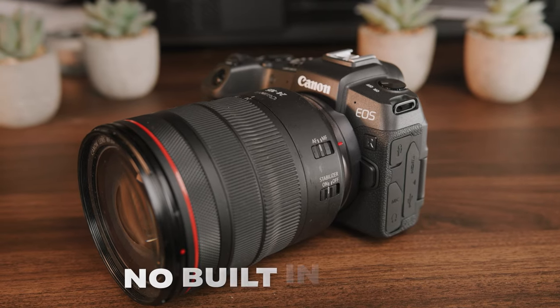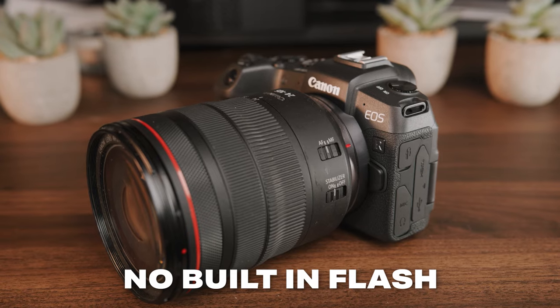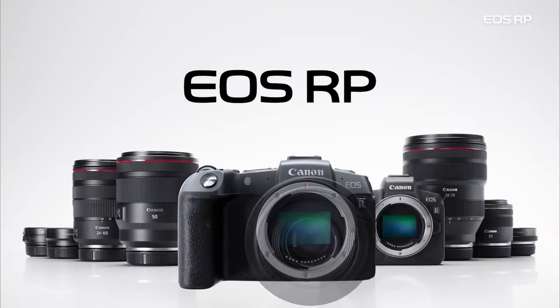Another thing to note is that this camera does not have a built-in flash. Usually beginner cameras like this do have built-in flashes, but because of who this camera is made for, a built-in flash probably wouldn't even make sense. The Canon RP is shockingly good in low light, as you'll see later in this video. And when the Canon RP first came out, there weren't a lot of good lenses for it, but that has changed.